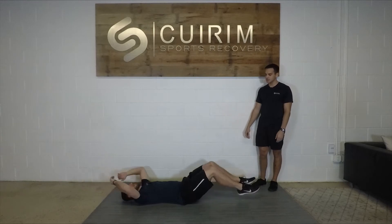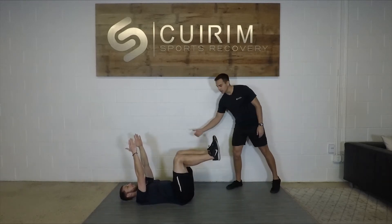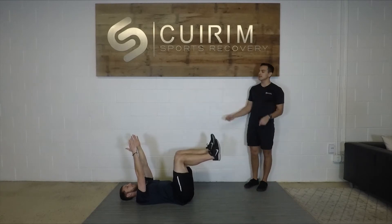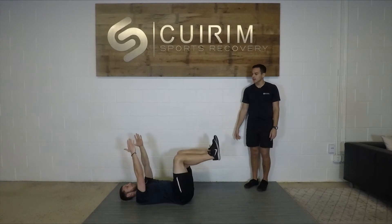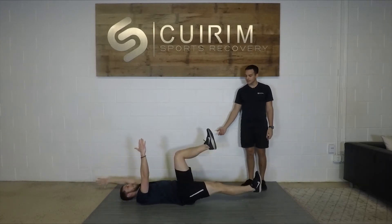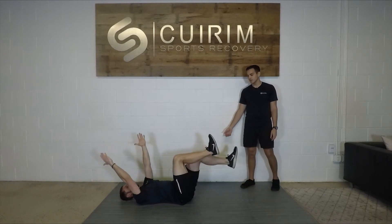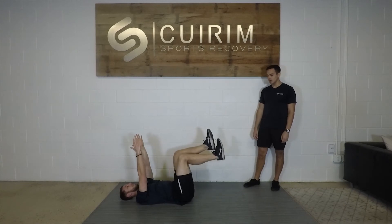That's going to be level three. Level two will be our dead bug — knees are going to be at a 90-degree angle, arms straight up towards the ceiling. Then we're going to straighten our alternating arm and leg, trying to touch the ground if we can, but again the most important thing is keeping our lower back flat on the ground and our abs nice and tight.